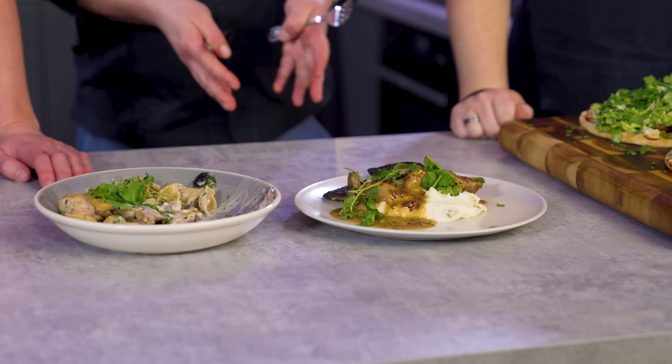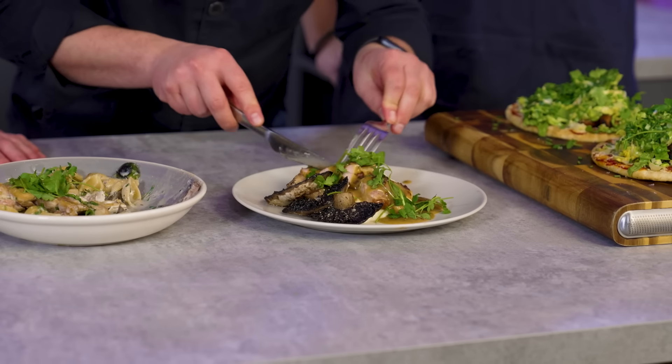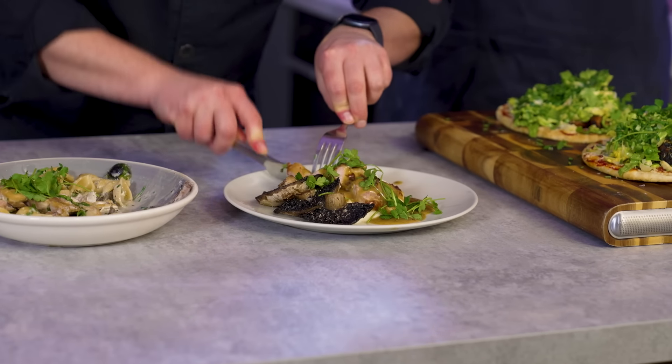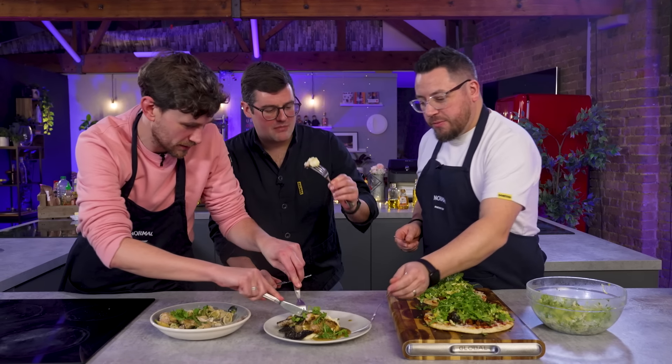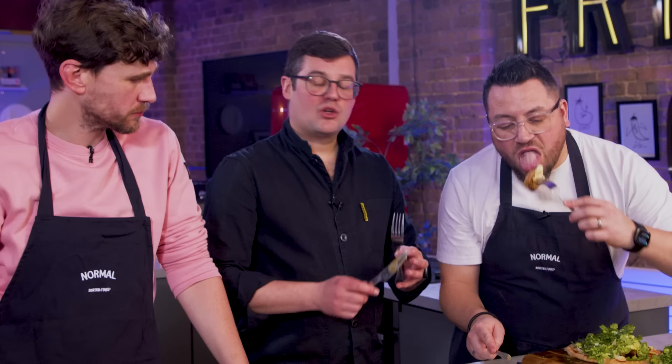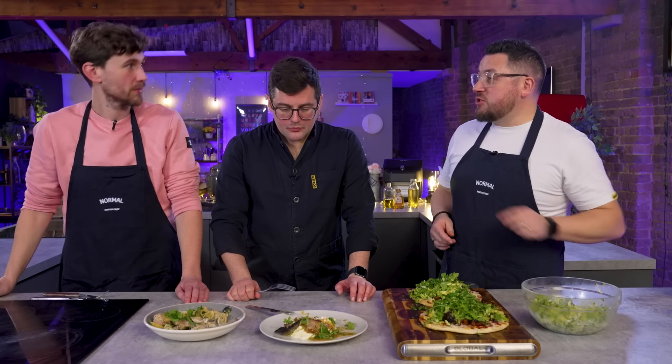Moving on to dish number two, and I'm going to have to be really picky here because otherwise it's just all too good. The only thing I can say is it's a bit weird to serve one and a half mushrooms. You did mash using a microwave hack, cooked the pork with honey and mustard, and using the air fryer for the mash is brilliant. Quite a lot of equipment again, but it's a really lovely way of using up the cream cheese left over from this dish.